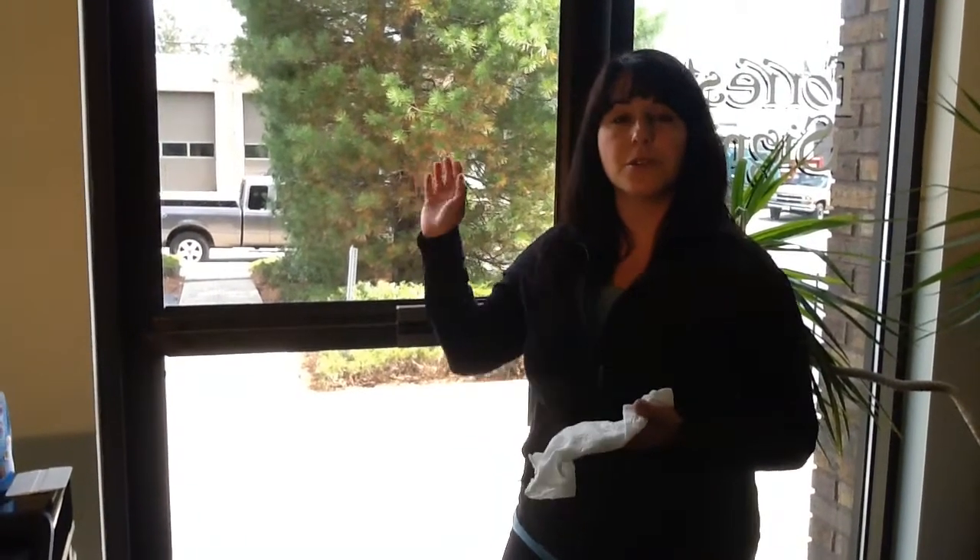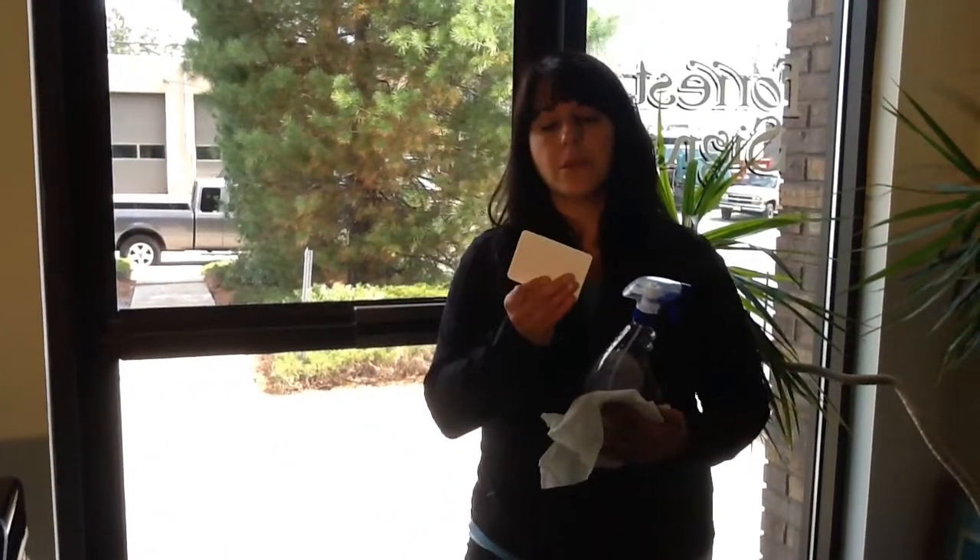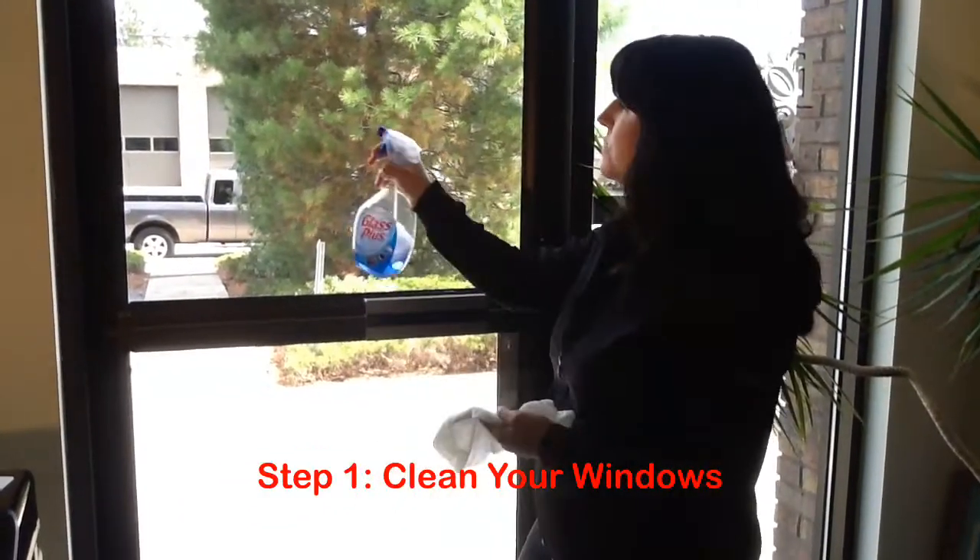Hello, I'm here at StoresignsOnline.com to show you how to apply your cling signs onto your storefront windows. You need three things: some glass cleaner, some paper towels, and the squeegee that was included in your box.